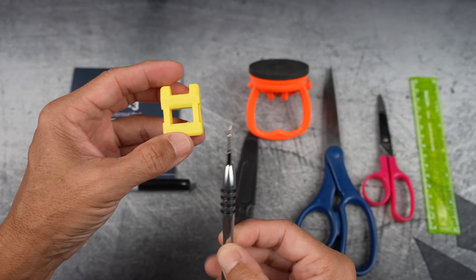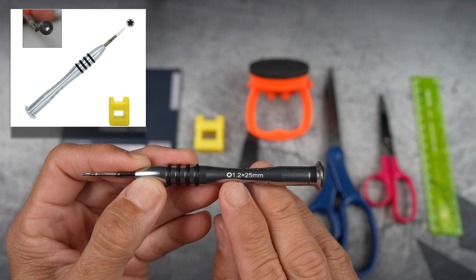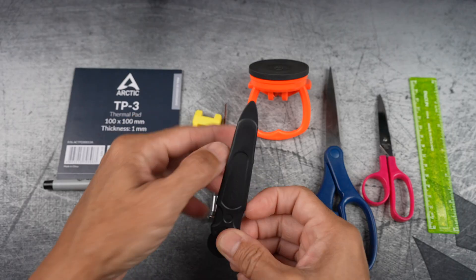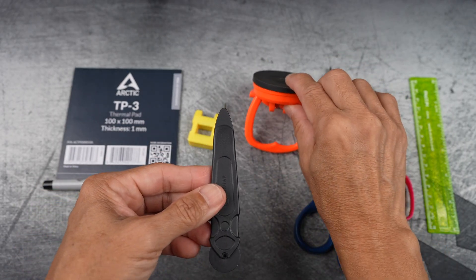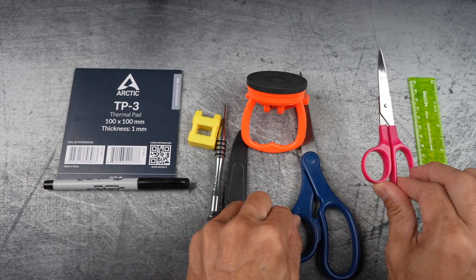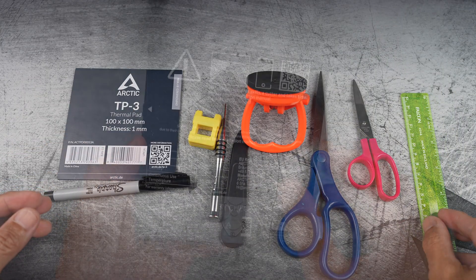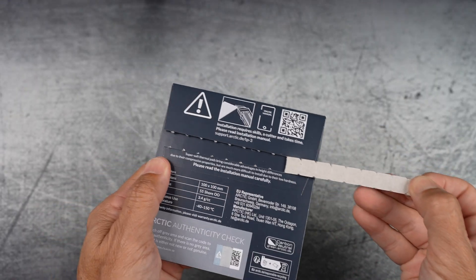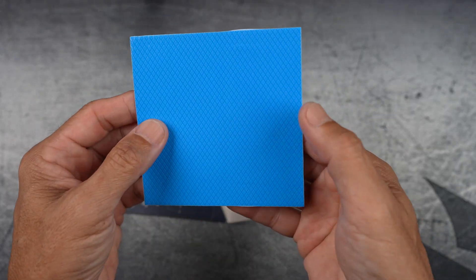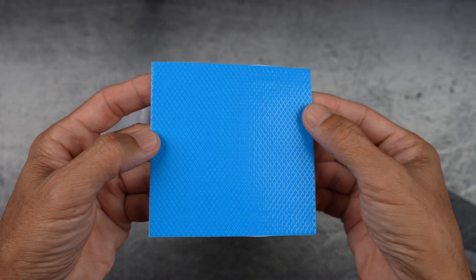I'll need a P5 Pentalobe screwdriver and maybe a magnet to pick up the screws. It has a specialized five-pointed star-shaped tip that you can barely see without a microscope. A pry tool if needed, though I'll likely use a suction cup instead. Scissors and a straight edge to cut the pad. This is a premium performance thermal pad — 4.7 stars from over 1,600 reviewers on Amazon. I'll cut it in half; it'll be perfect.